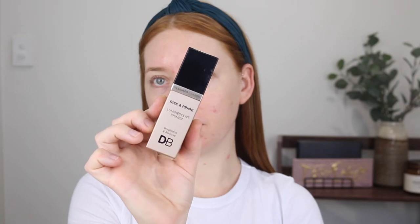I'm starting out with the Designer Brands Rise and Prime Luminescent Primer. This is a really beautiful glowy primer and it doesn't really have a lot of pigment so it doesn't leave a tint of color on your skin — just a really nice sheer glow.